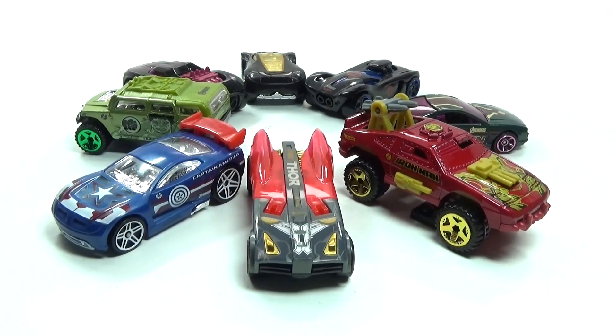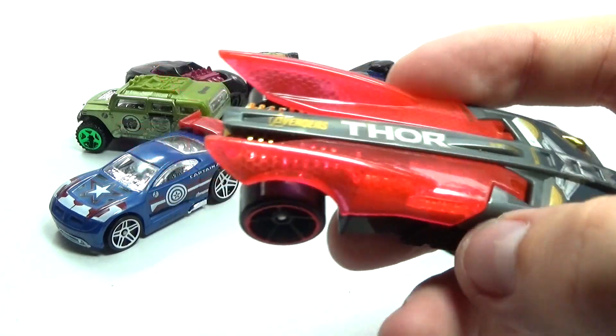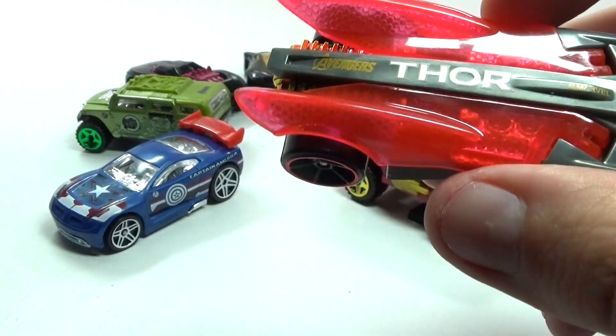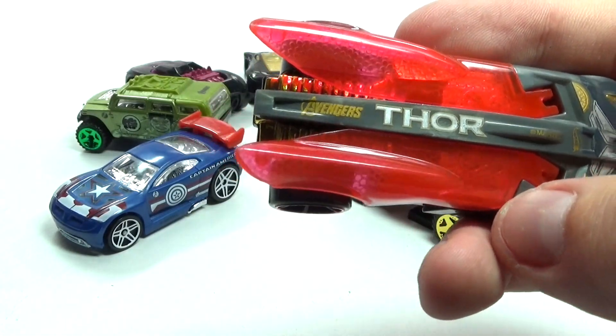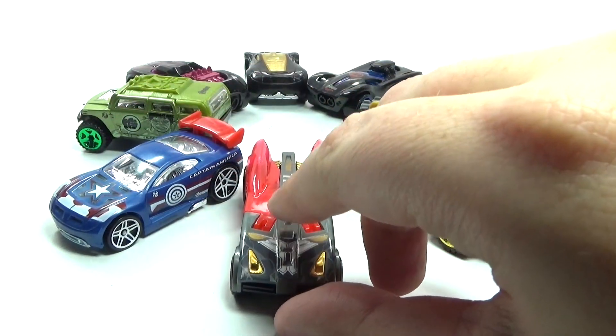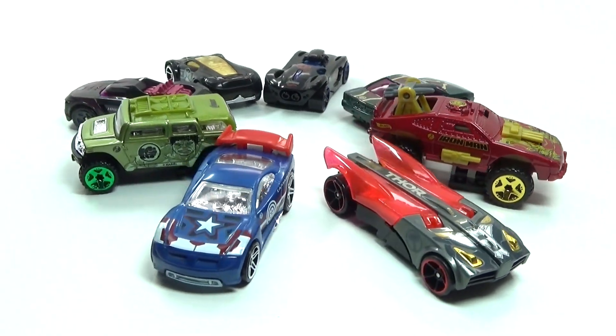Thor's is probably the most unique looking out of the whole bunch because it has this translucent piece that represents his cape. He has Thor written across the top with Avengers — it's really cool, really awesome translucent looking pieces.